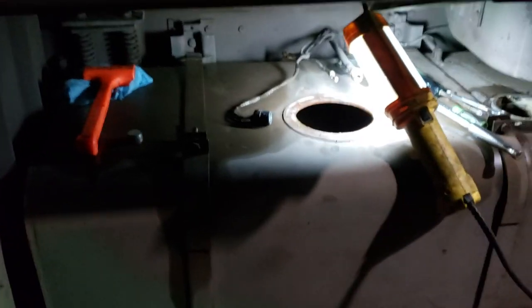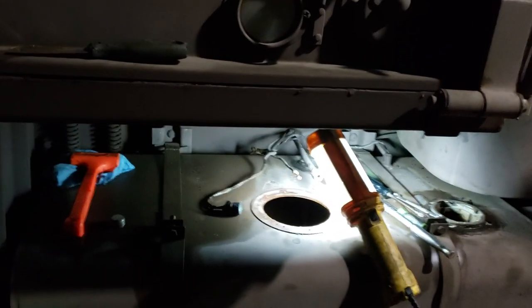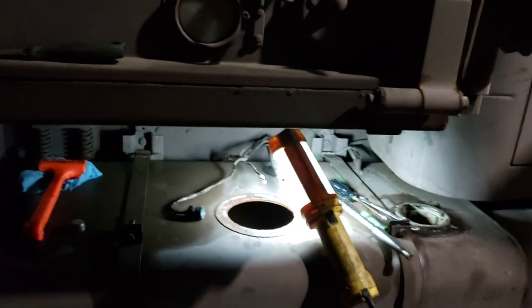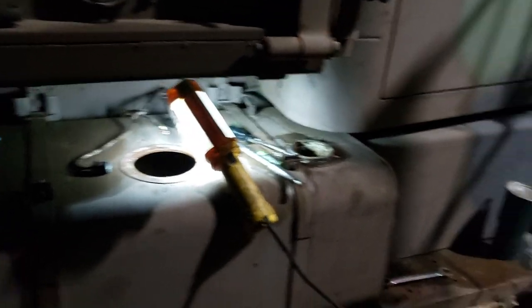This is some nastiness. And you see I've already scraped a bit out with a paint scraper there. Pretty bad — not the worst I've seen. Actually, this truck was still able to run and drive down the road. It was just a little down on power. I thought it just needed the fuel filters changed.